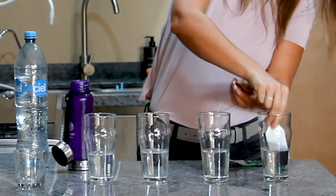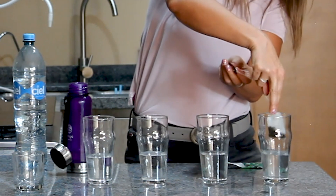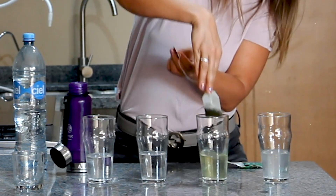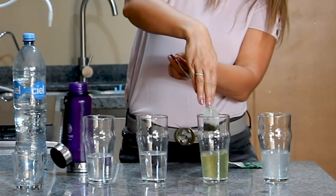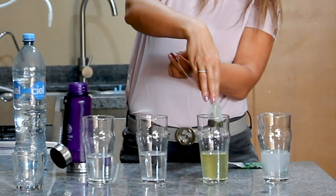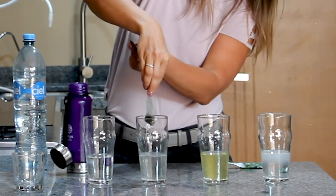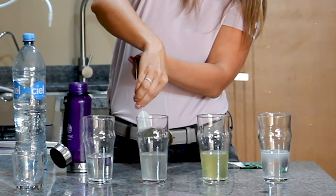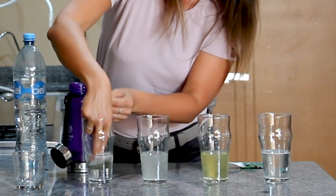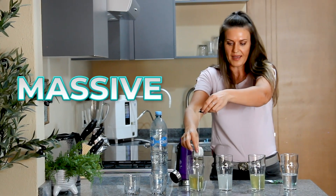Now I'm going to dip this tea bag into the first glass — one, two, three — and as you can see, not much is happening. Now we go to Kangen — one, two, three — and look at that absorption! It's going right into your cells, picking up all the garbage stored in there, your toxins, and then you're peeing it out. Let's go back to the bottled water — you're drinking and wondering why you're still thirsty, why it's not quenching your thirst. It's because it's not absorbing into your cells.